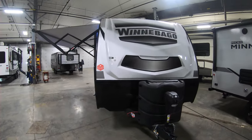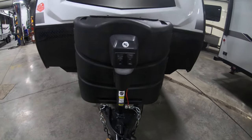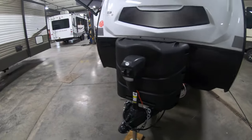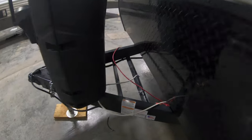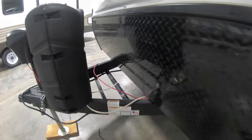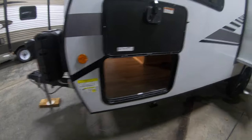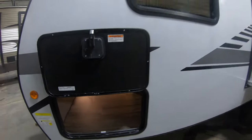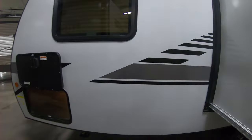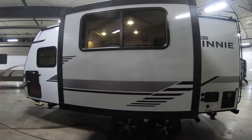Starting up front, you've got the nice fiberglass front cap, electric tongue jack with light, two 20-pound propane tanks, battery hookup here, diamond plate rock guard, nice pass-through storage with light, and one large couch slide on the 2108 TB.